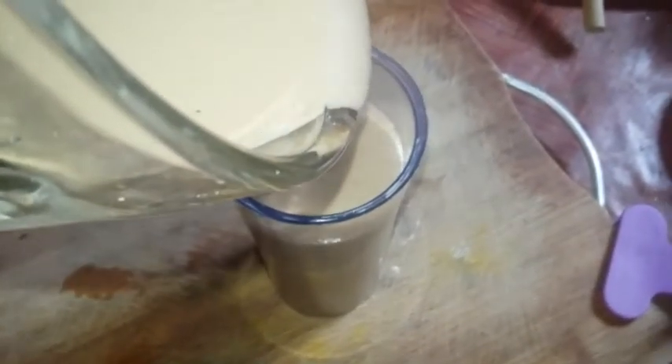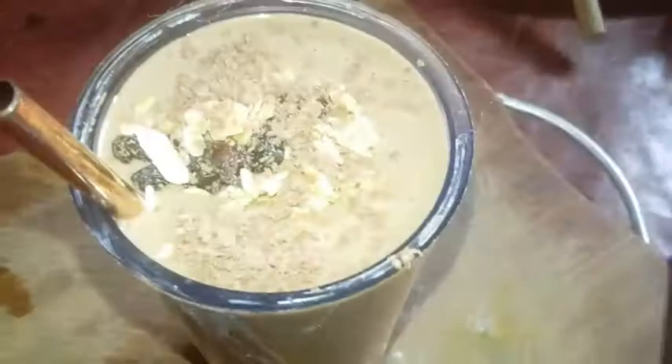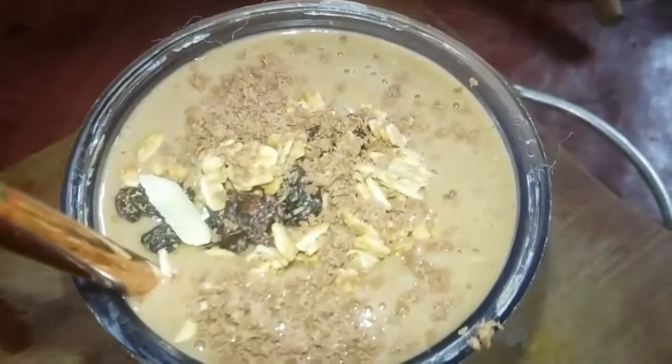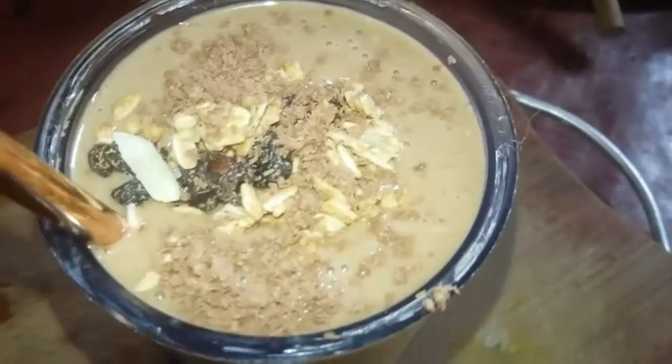Now we're gonna serve, chill, and drink. Top it off with some chocolate and some granola — and there we go, our beautiful smoothie! Belly full, healthy waistline trimmer. Wow, and it tastes amazing!